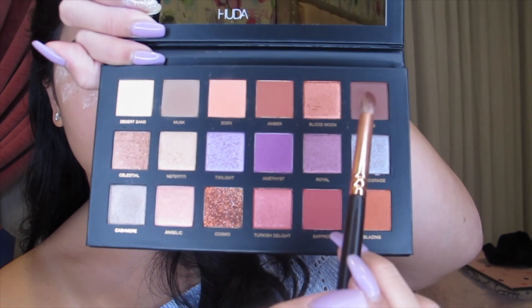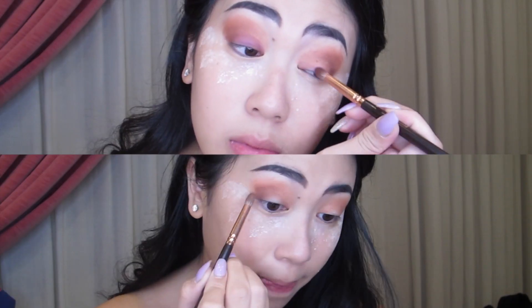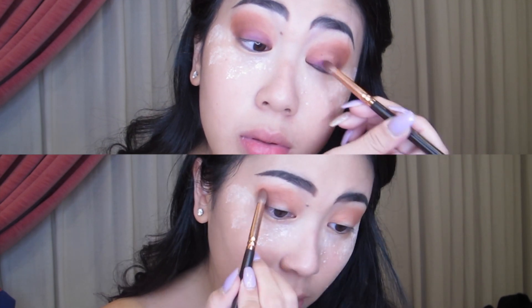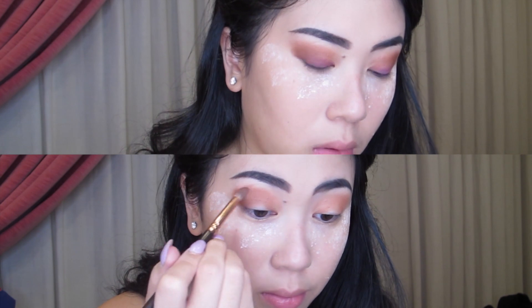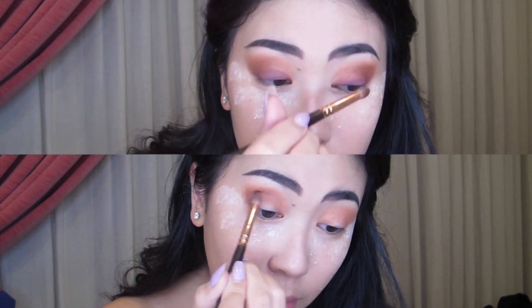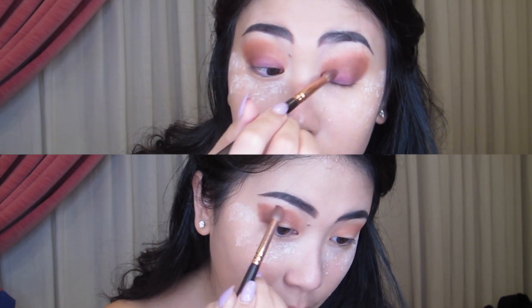To darken out my crease even more, I'm going to be using the shade Oud, which is one of my ultimate favorite shades in the whole palette. And on the top, I am using the color Amethyst, which is a really pretty purple in the center of the palette, and I am using that to fill in the center of my eyelids.